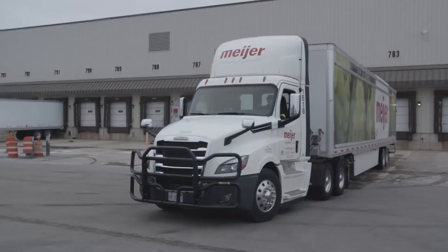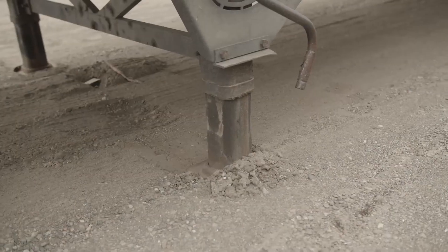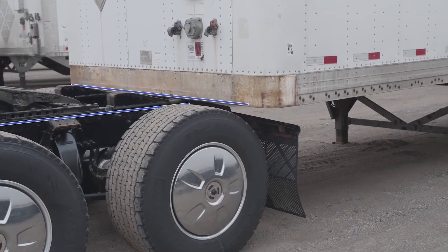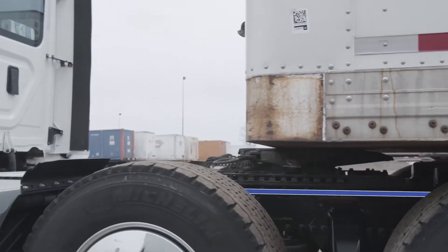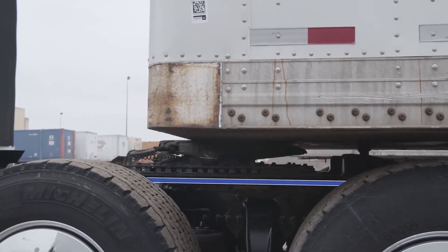When a trailer has been dropped too low, the truck's tires may hit the trailer while backing up. To raise the trailer by cranking the landing gear, the driver has to struggle against the weight of the trailer. With smart valve, the driver simply raises the tractor frame to override height, thus lifting the trailer.